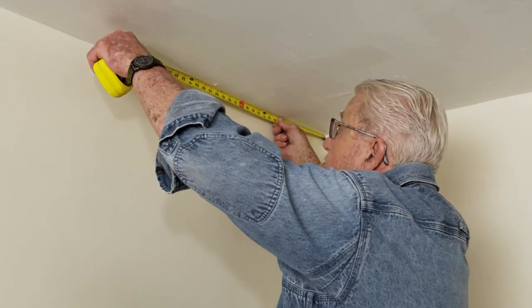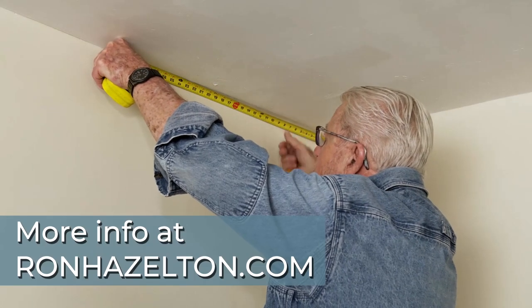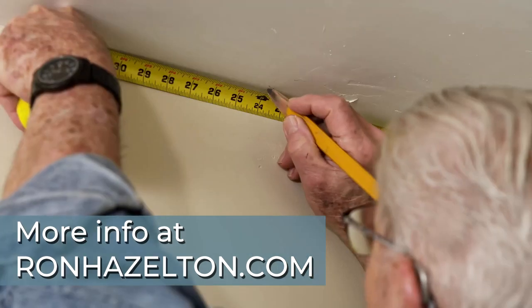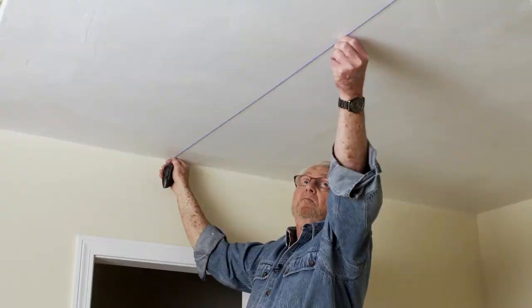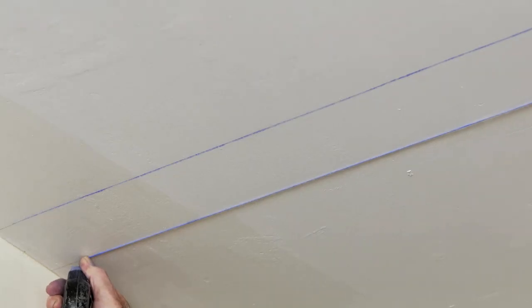The first step is to determine how far apart we want the beams and mark the locations. Each beam will be attached to a pair of rails. We strike chalk lines to indicate the outside edge of each rail.